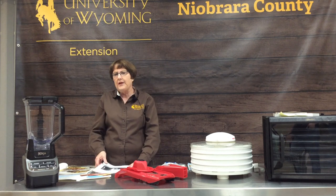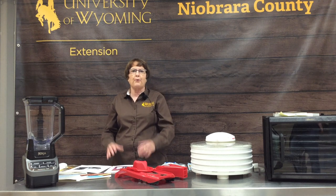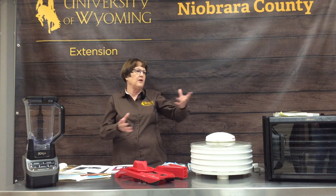Every year, the hottest thing in food preservation comes out. Many of you may have been reading online or on Pinterest or Facebook about dry canning. That is not a process that is recommended. Dry canning is where you take your dried food, put it into a canning jar, and then heat it in the oven.